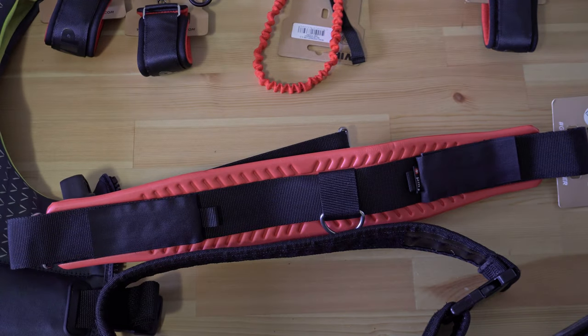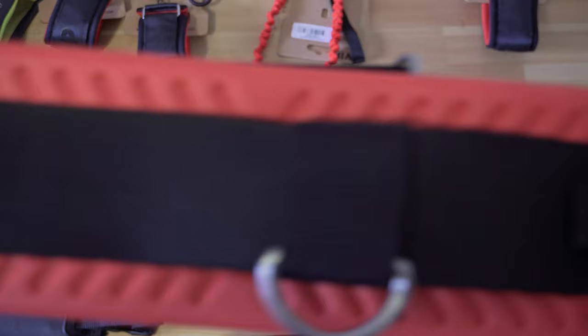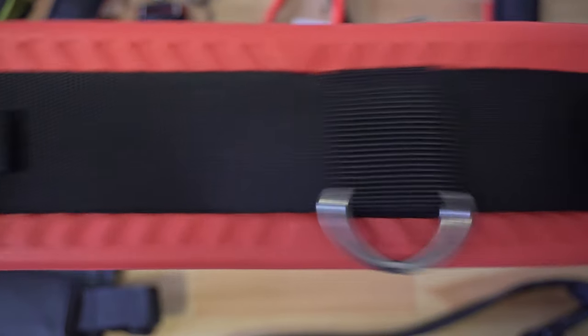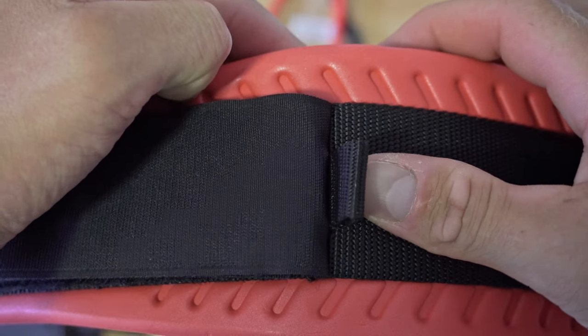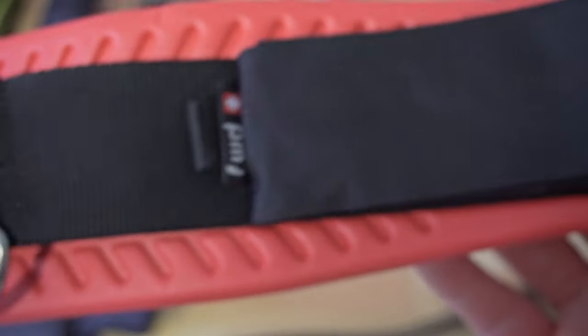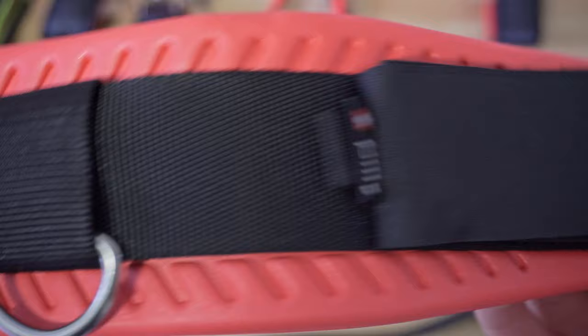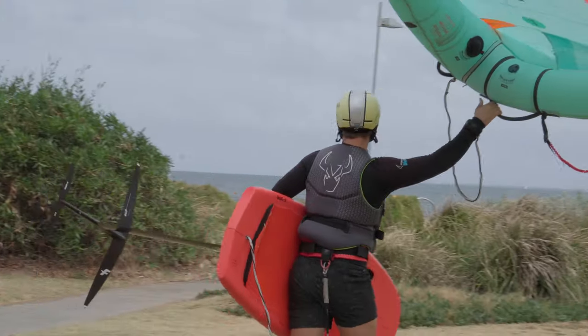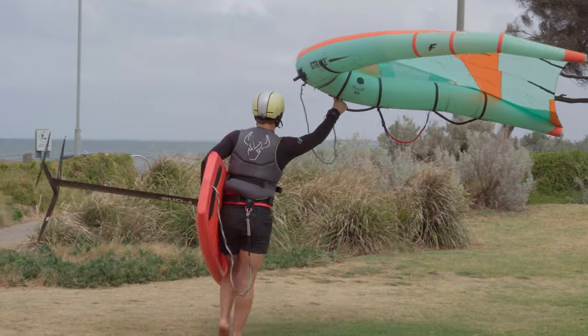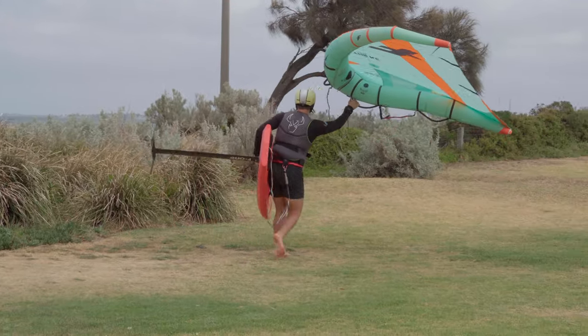The harness also has plenty of attachment points for both the wing line and the board line. I personally only ride with the board attached to the belt and I choose to run my velcro leash around the webbing. I had to play with the saddle that comes on the harness — it works really well with a carabiner or a soft shackle to clip on and off, but I just prefer having it run around the webbing with the velcro attachment as an option. I ended up cutting off the saddle because I wasn't using it, but that's more because my preference is to tailor things to my own needs.